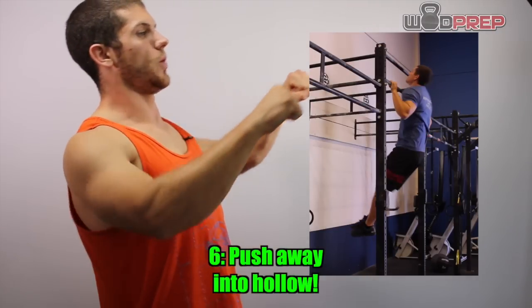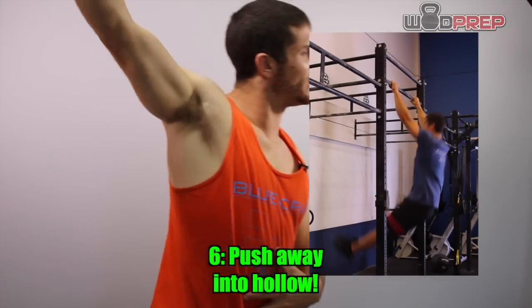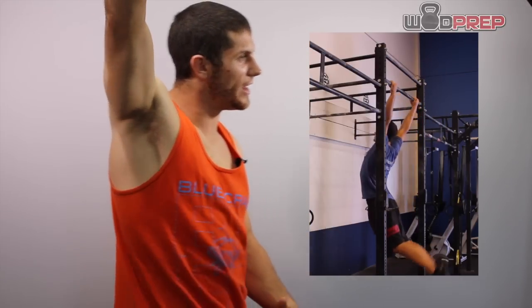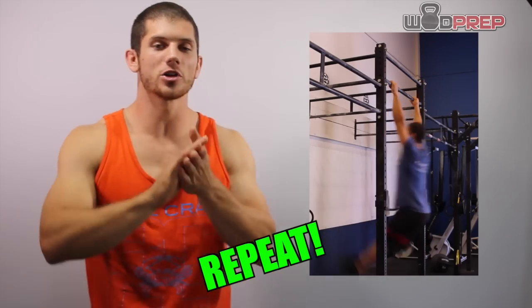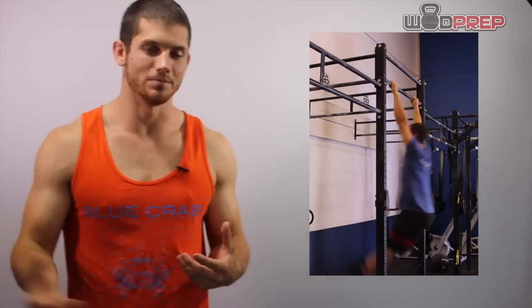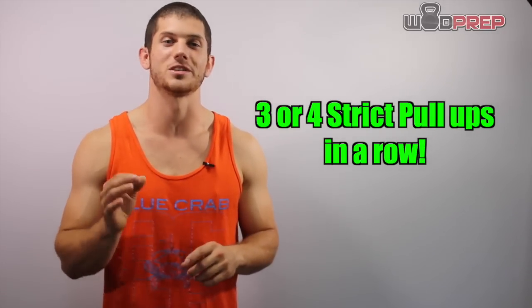I pulled up, push away, I'm in that hollow body position, then I lower myself down, get to my extended position, and then right back into the next rep. As long as there aren't any gaping holes in those steps, you will be able to keep your momentum and keep generating kipping pull-ups rep after rep. Really quick — before you attempt any kipping movement, especially kipping pull-ups, make sure that you can perform three or four strict pull-ups in a row unbroken.